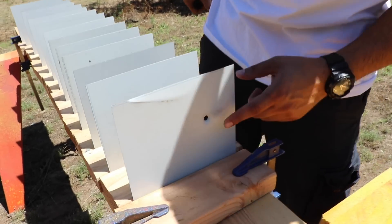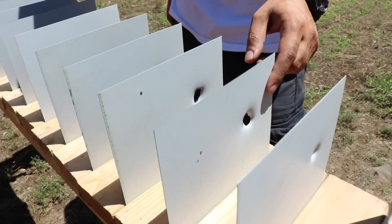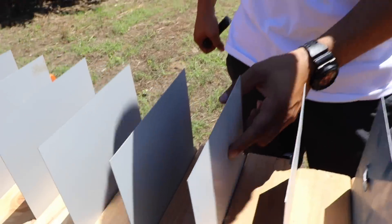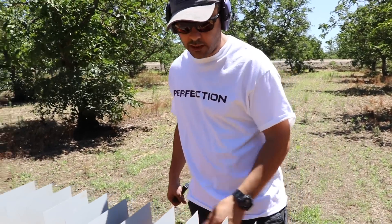The 9 millimeter went through 1, 2, 3, 4, 5, 6, 7 — it hit the 8th one, made a little ding, and stopped.